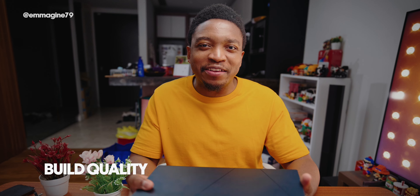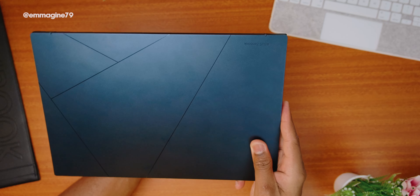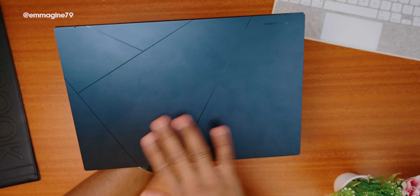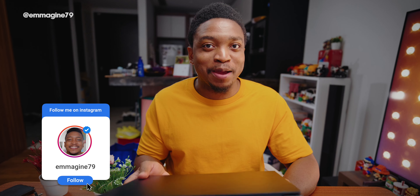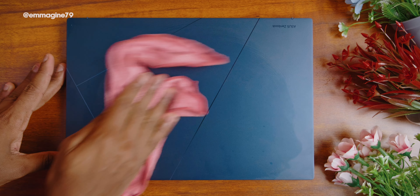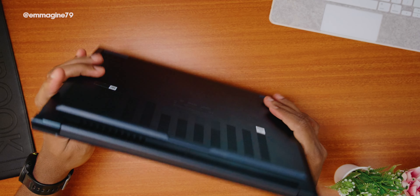Let's start with build quality. The laptop here is just about 1.2 kg, so it's very very light, but as you can see from my overhead camera it attracts a lot of fingerprints. That's not to say this is not a premium laptop — it absolutely is — it's just really annoying to have to constantly wipe it down. I really enjoyed bringing this around with me because I did not even notice that it was on me.